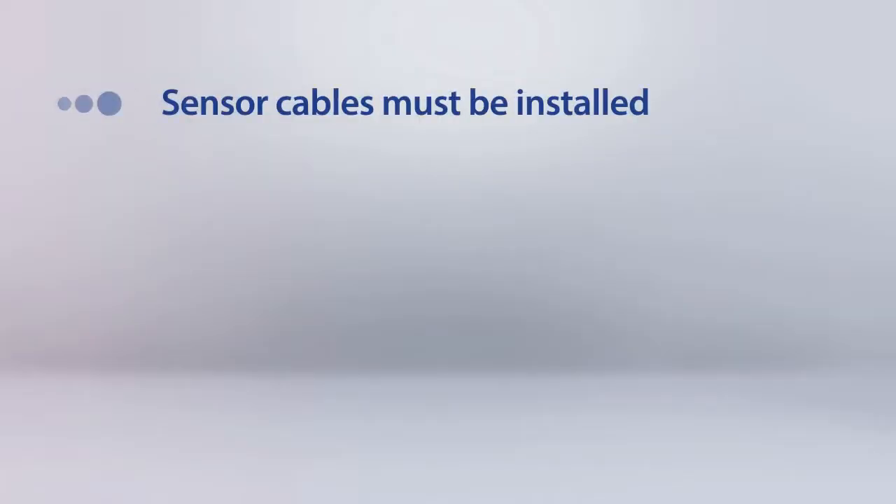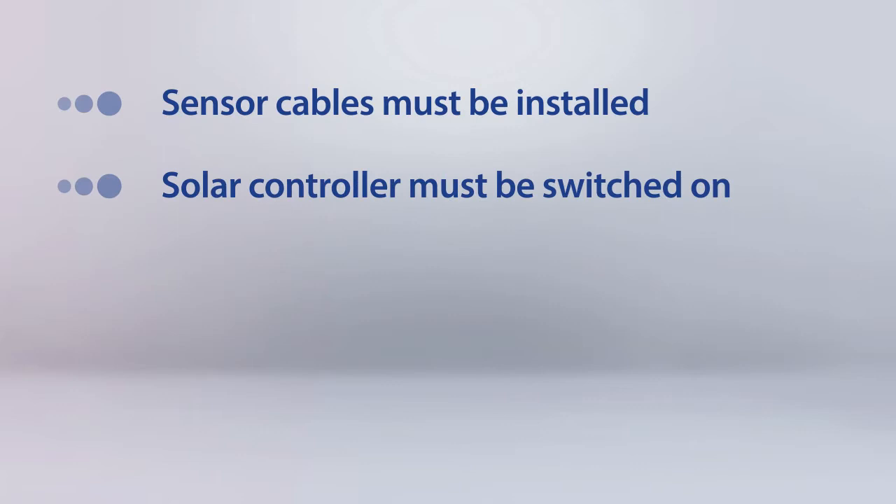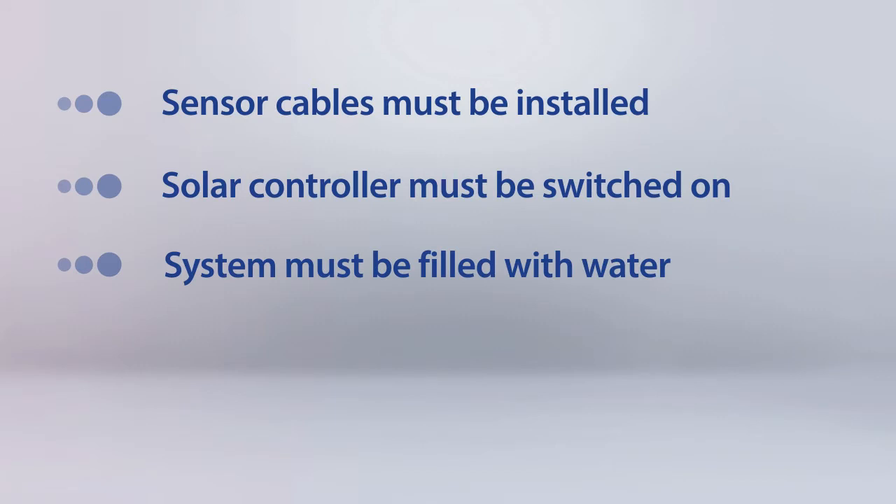The sensor cables must be installed and the solar controller must be switched on before any tubes are fitted. The system must also be filled with water before installing any tubes.